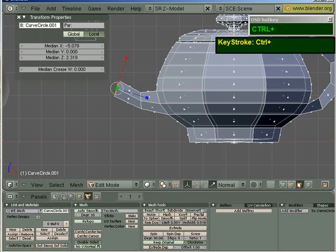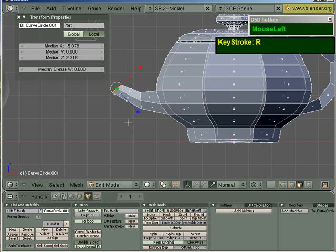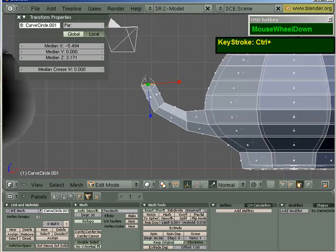I can just extrude out the tea spout. Then just grab it again, or rather, press CTRL and then just press it out.